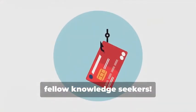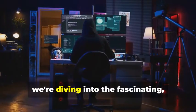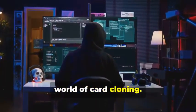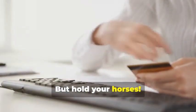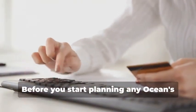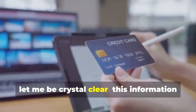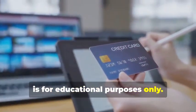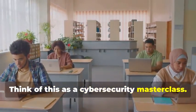Hey there, fellow Knowledge Seekers. Today, we're diving into the fascinating yet legally precarious world of card cloning. But hold your horses. Before you start planning any Ocean's Eleven scenarios, let me be crystal clear: this information is for educational purposes only. Think of this as a cybersecurity masterclass.